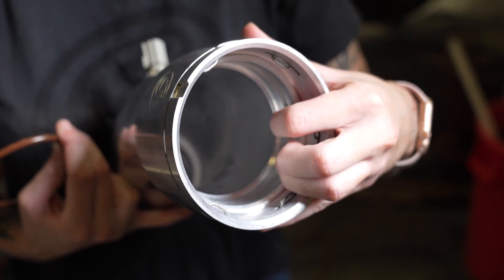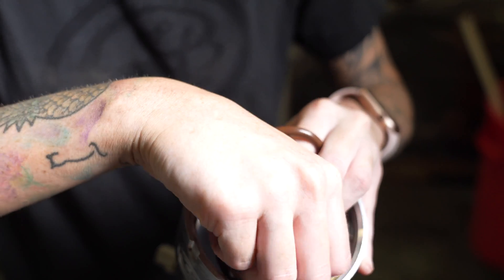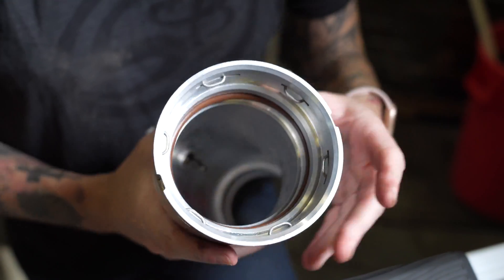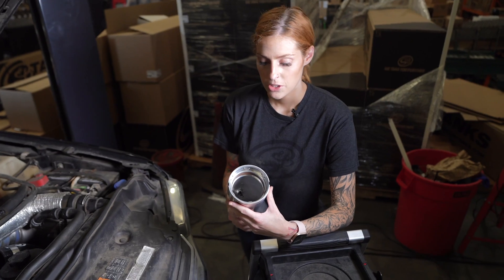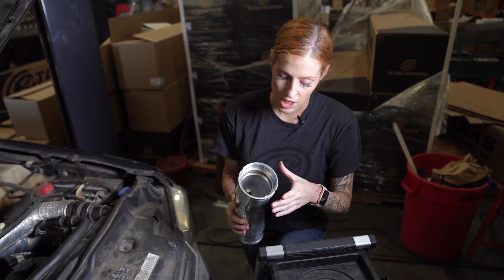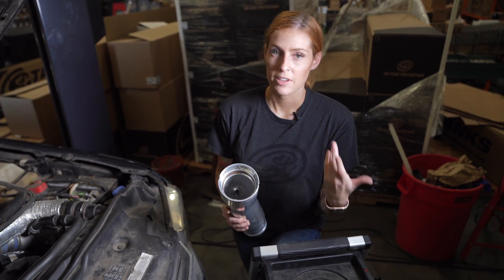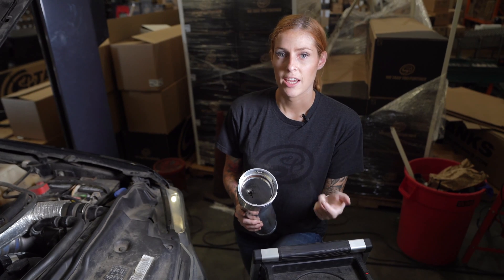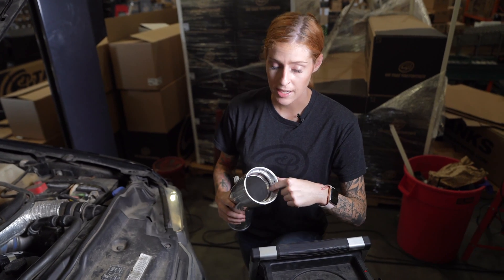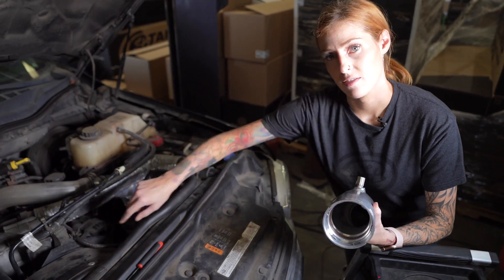Now you're gonna install that O-ring into this groove inside the hard pipe. You're gonna want to make sure that the O-ring is not loose in the groove — you can shake it or run your finger around it to check. If it is loose, just take it out, keep stretching it, and then reinstall it. Once it fits nicely, go ahead and lubricate the inside with diesel engine oil and also lubricate the outside of the intake as well.